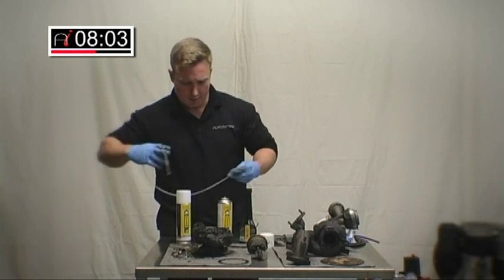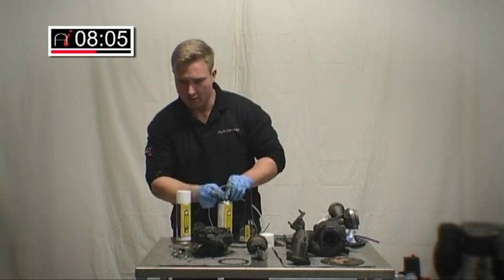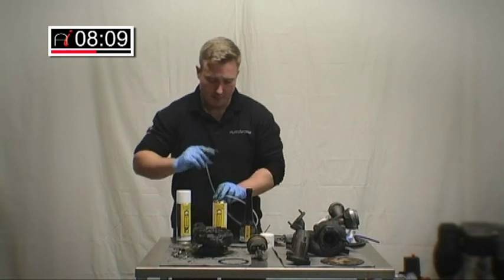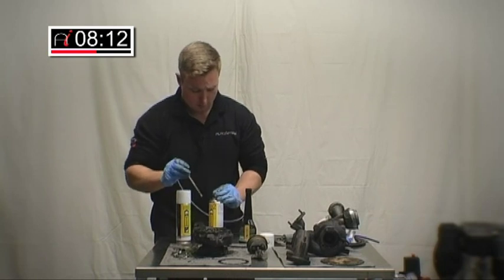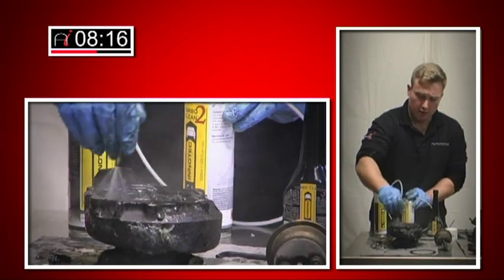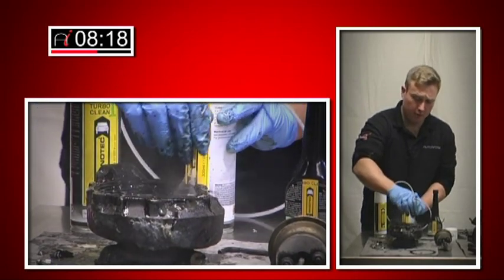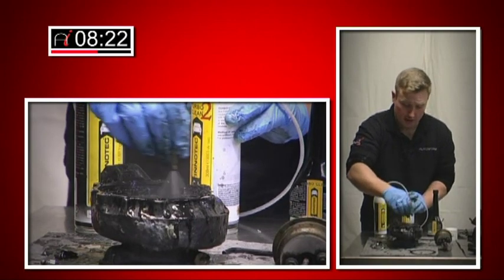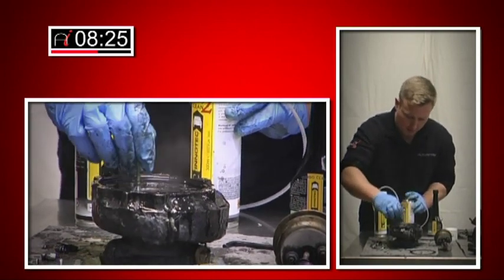Make sure you've got good working space. Try and keep away from anything made of plastic or anything of value, because this is going to splash everywhere and make a bit of a mess. You notice straight away it's quite a powerful cleaning agent — plenty of pressure behind there. It's literally just washing this carbon away like a hot knife through butter.